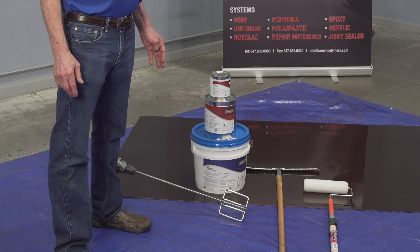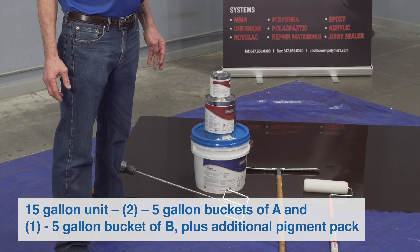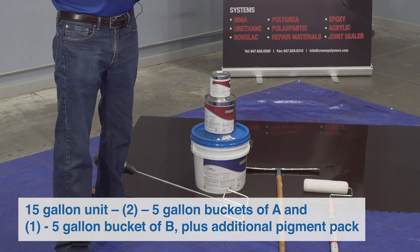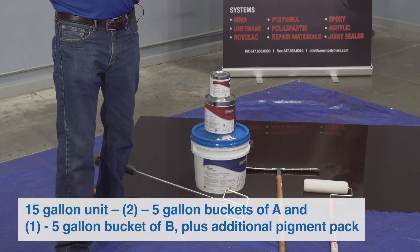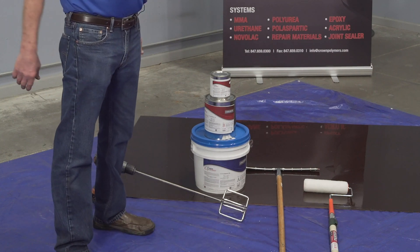The other kit size we have is a 15-gallon kit. The 15 is packaged in two five-gallon buckets of A and one five-gallon of B. With that kit, you need to ratio off two to one and mix in a separate mixing bucket.